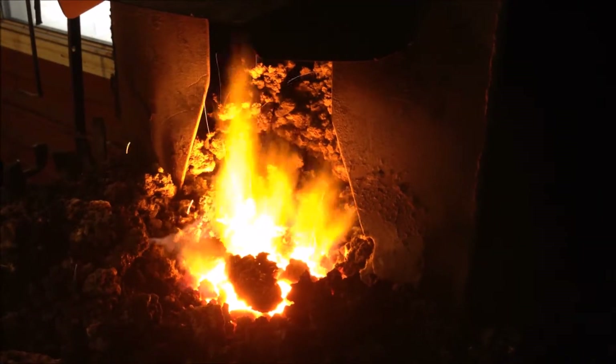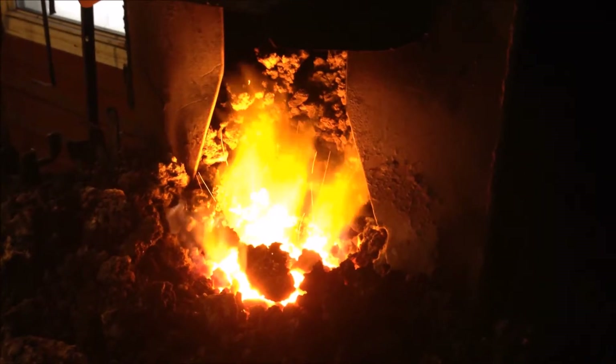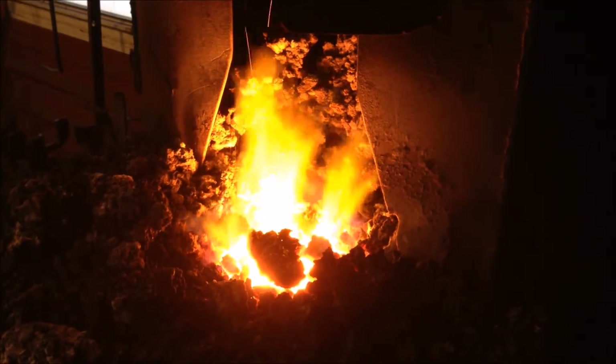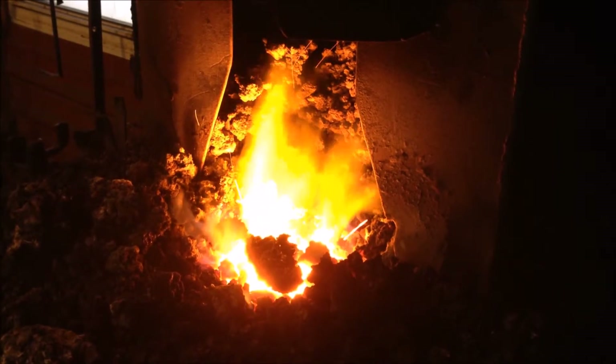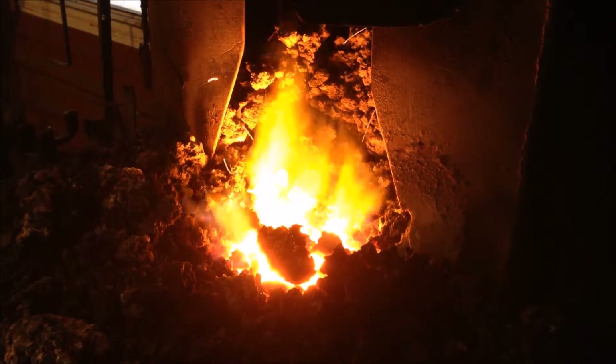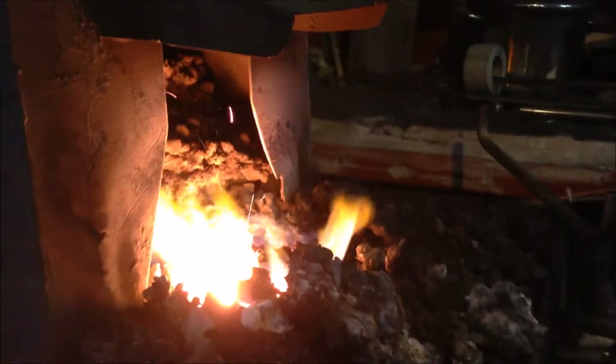This is my forge running, it's a coal forge. The material is poked up really nicely in here, it's a very, very hot fire. If you look at the flame, you kind of see a real hazy appearance to it. That's probably a reducing flame. That's the environment that you need for forge welding.